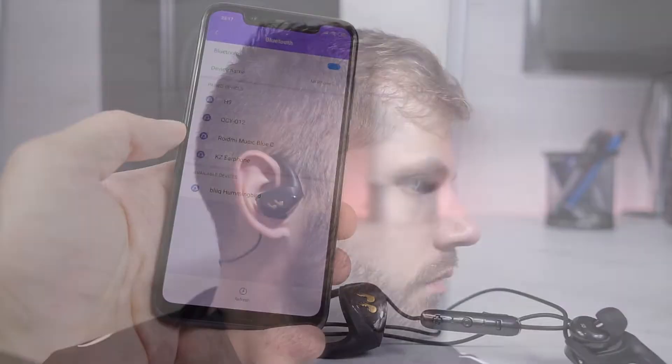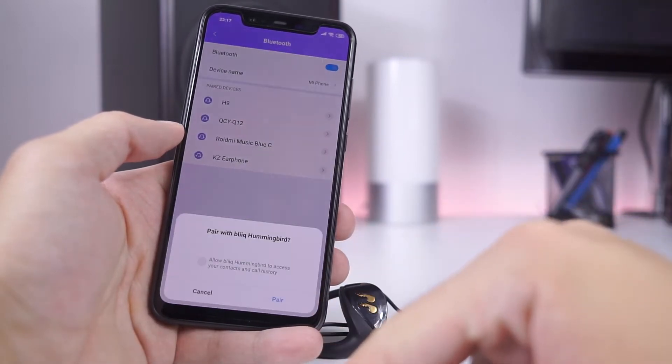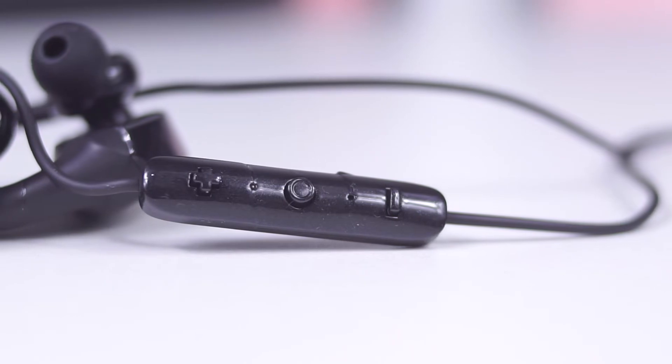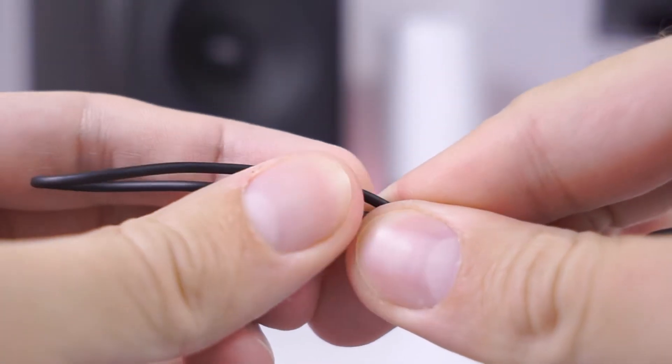Pairing was a breeze, nothing complicated. There are three buttons on the control unit which is located on the left side. On the back there is a small black cable holder so you can minimize cable jumping during a workout.